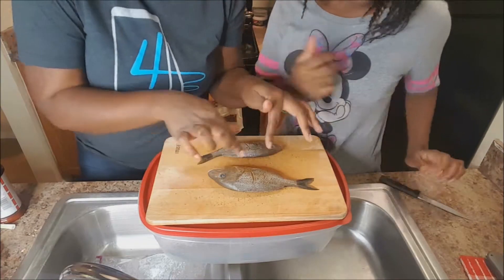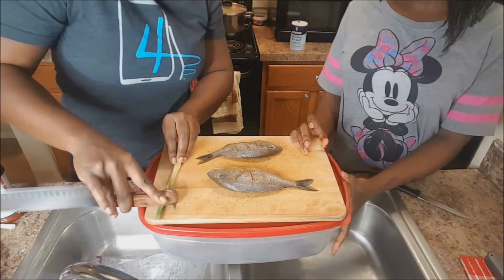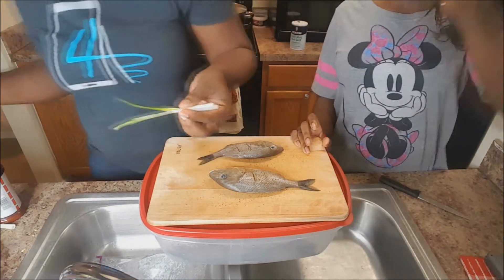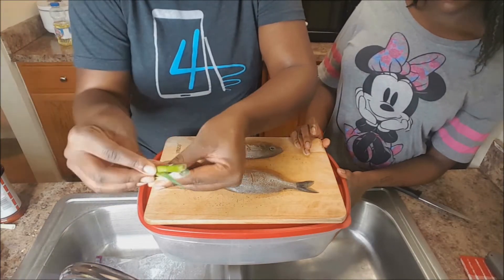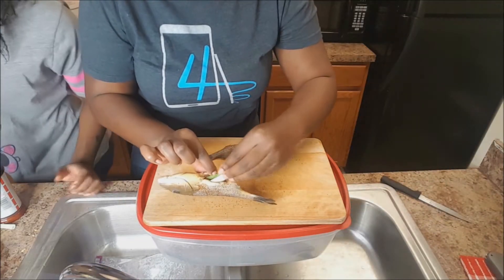After we season the inside of the fish, the only thing I do is I take a scallion and I kind of beat it like this so that the flavors can release better when I put it in the pot. I have the scallion and a piece of thyme, fold it like that, and stuff it right inside the belly of the fish like this.